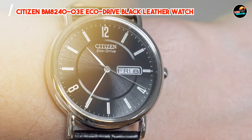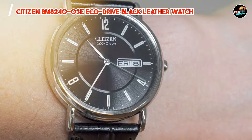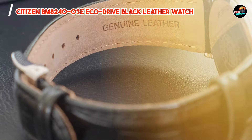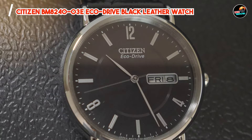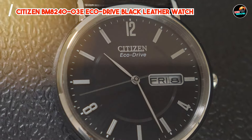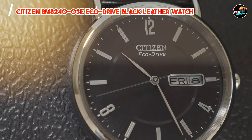Crafted with precision and attention to detail, this watch is built to last. From its scratch-resistant mineral crystal to its sturdy stainless steel case, the BM8240-03E is designed to withstand the rigors of daily wear without losing its shine or functionality.